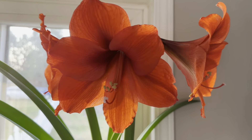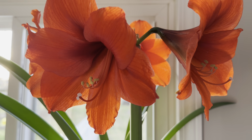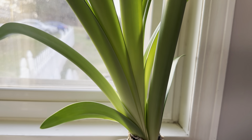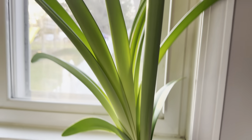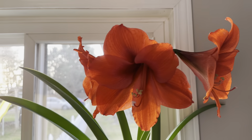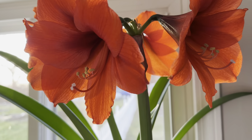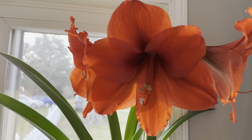One thing I would like to address in this video is — I guess the answers speak for themselves here — but if you were wondering whether or not you could reuse that bulb after it's done blooming, yeah, absolutely. What's interesting about this one is that this stalk right here that's blooming, I was not expecting this to bloom at all.